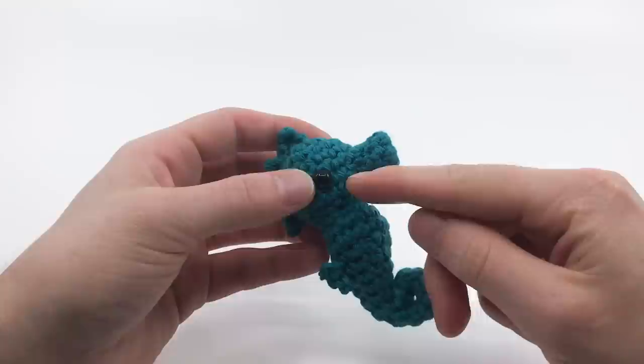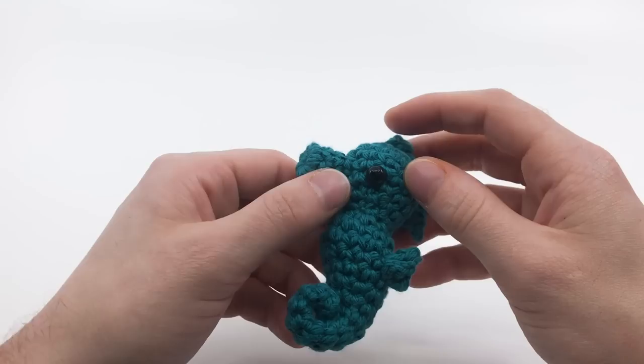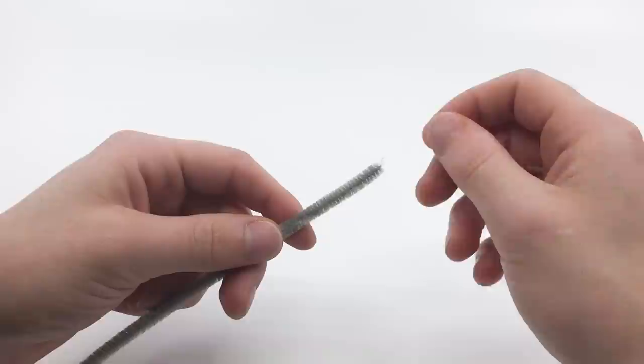You'll also need some safety bead eyes. You can use anywhere from 8mm to 12mm — you can even go higher depending on the weight of your yarn. I believe I'll be using 10mm in this video. You'll also need a pipe cleaner — half of a pipe cleaner, really. Just take a pipe cleaner and cut it in half. I'd use pliers instead of scissors if you can, to save your scissors some harm.